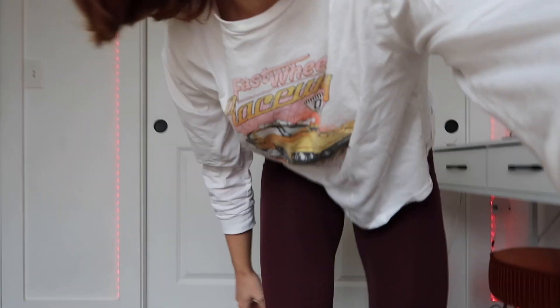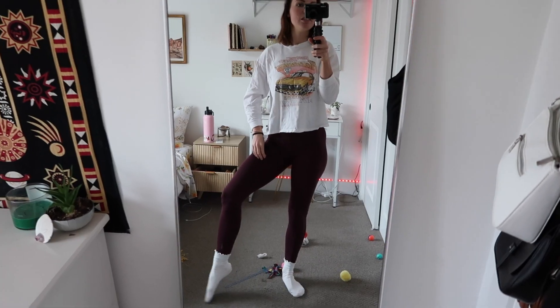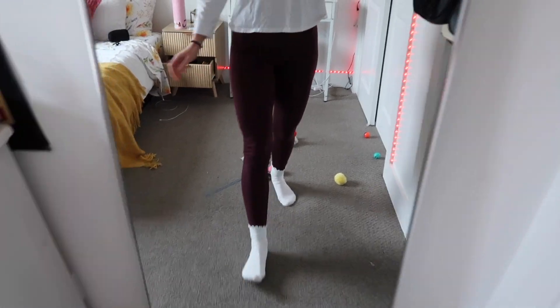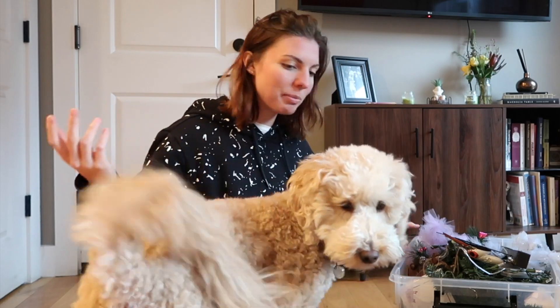Let me show you what I'm wearing. I'm wearing my burgundy leggings — it's not the most Christmassy, but it is wintery — and my little socks are like really at the top.